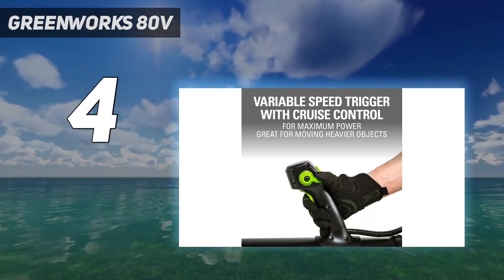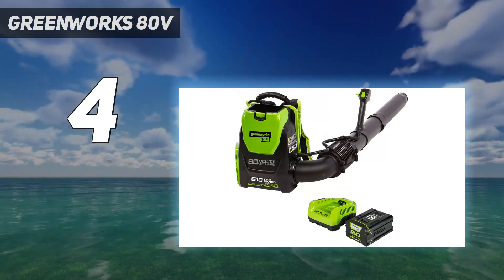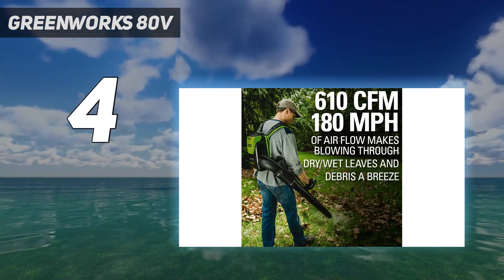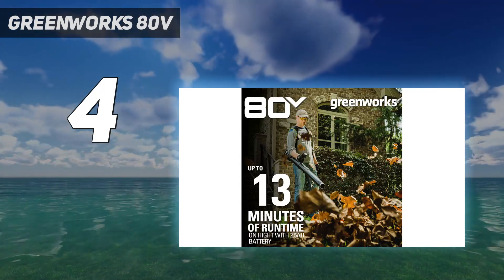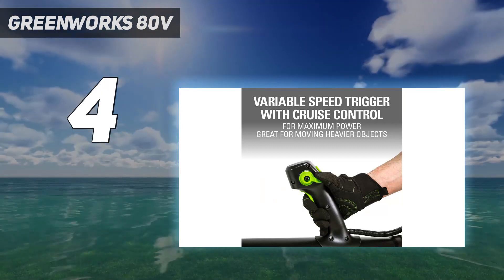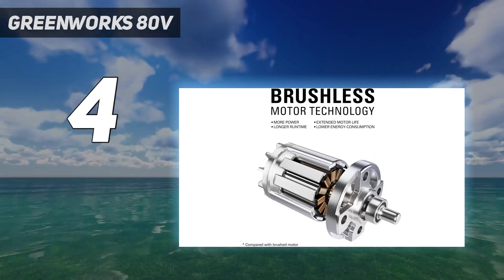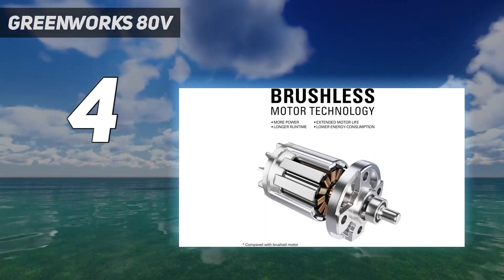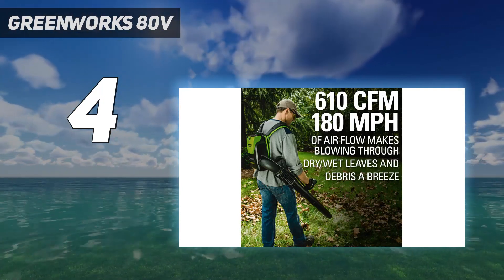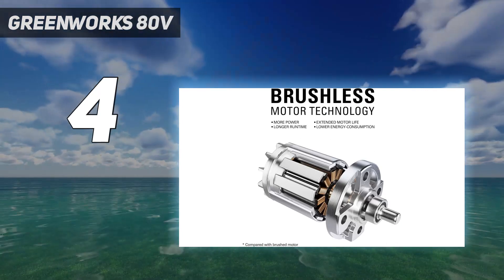Greenworks estimates that the fully charged 2.5Ah battery lasts only around 18 minutes if run continuously at its highest speed, but we noted it ran far longer during our at-home testing because we were able to blow an entire backyard multiple times before recharging. This blower also has a charger that quickly restores power to the battery in just 45 minutes. However, assembly took us about 25 minutes — the longest on this list — though most blowers took about 2 minutes to put together. We found it well worth the hassle, as it proved to be a powerful tool for a range of tasks.